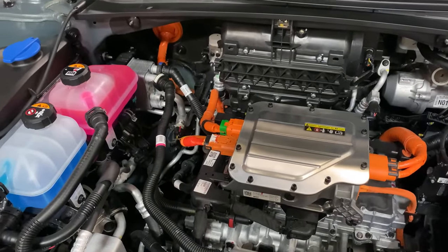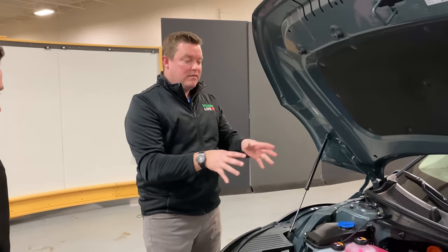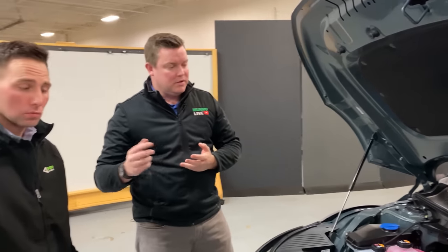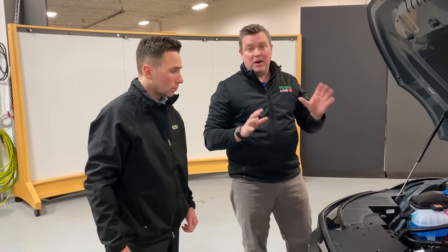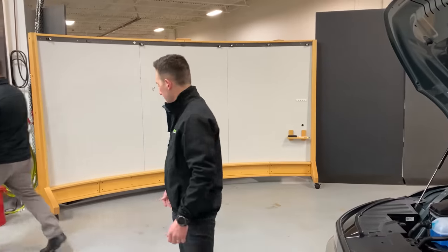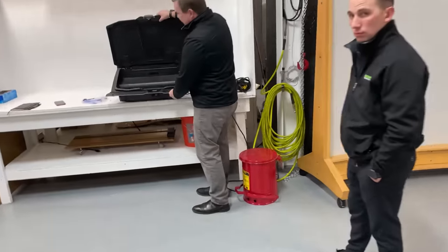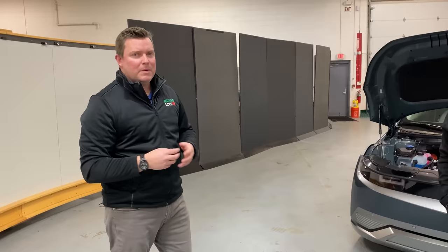What we like to see as engineers here is elegance in design. We see a lot of improvement over what we've seen in the past, particularly with the Kona and the Niro, which Jordan and I reviewed, but still a long ways for improvement. This is the all-wheel drive version. It did have a small frunk, which we highlighted in another episode, but still much to be desired. It'll be interesting to see if the rear-wheel drive version — the lower end version of this — has a much deeper frunk.